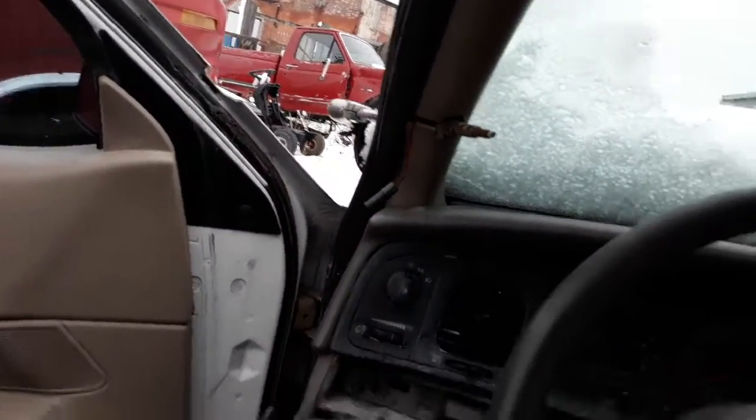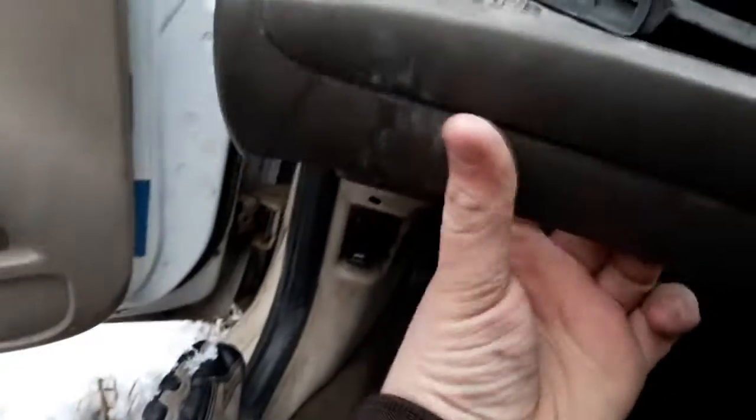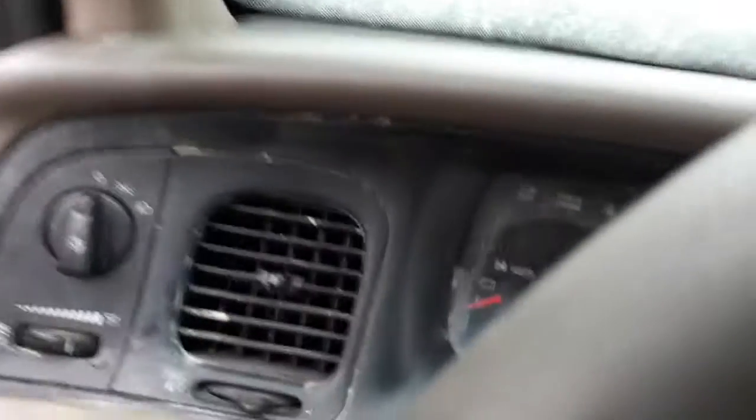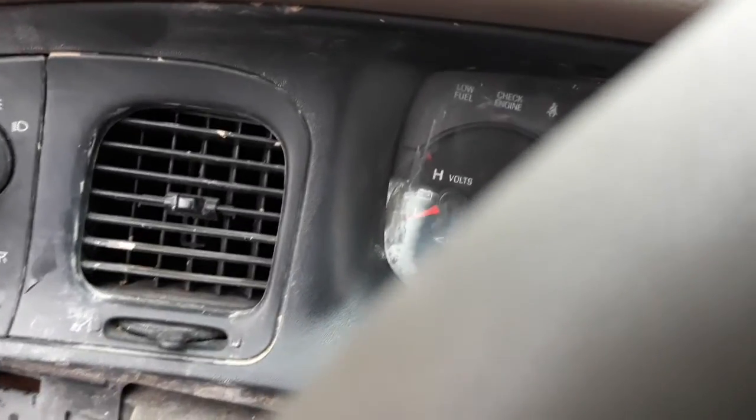Everything is starting to get a lot worse now because we got no horn and no display on the radio. We don't have any electrics working. I tried to disconnect the battery and hook it back up, and I screwed with the horn — now nothing's working. I think this car's corrupt.